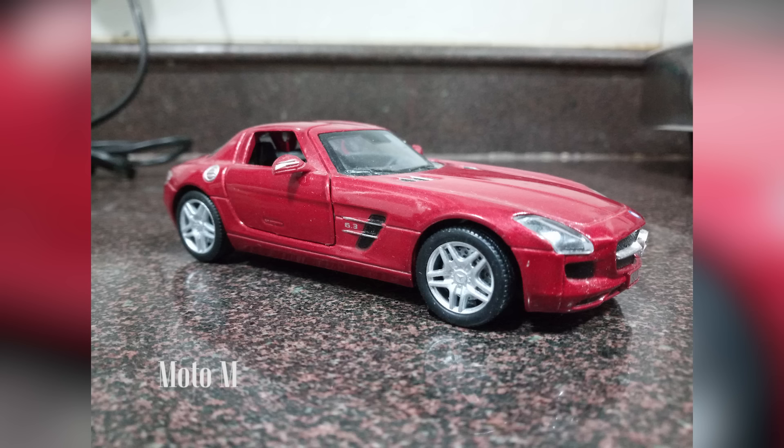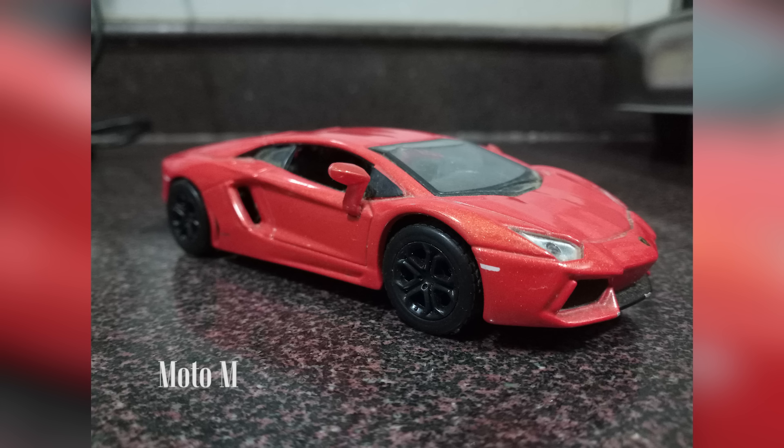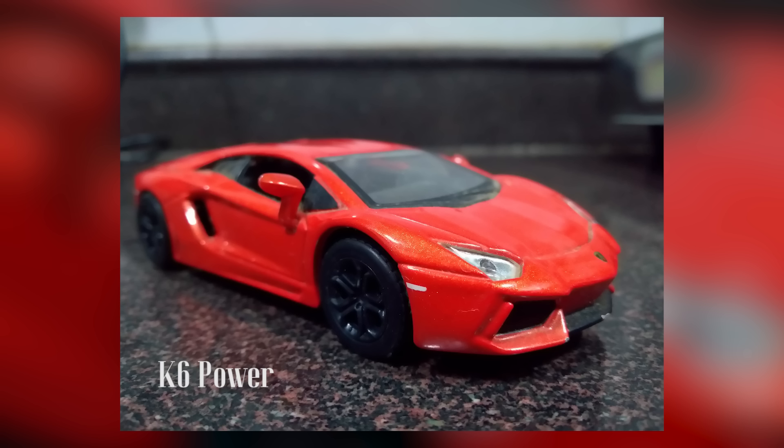Even the much cheaper K6 Power from Lenovo did a better job at representing colors in indoor lighting. Moving on to very dimly lit conditions, even here the Moto M wasn't very impressive and I actually compared it with a few images from the Moto G4 Plus.